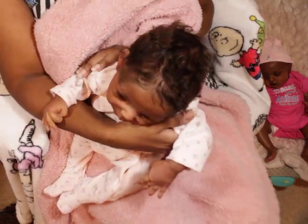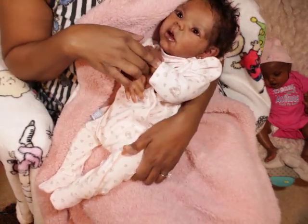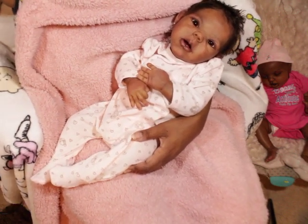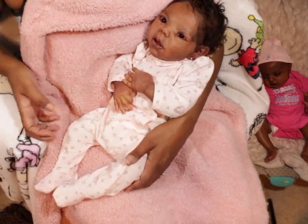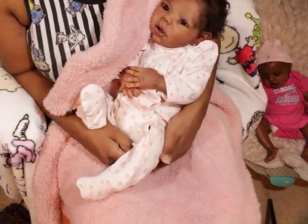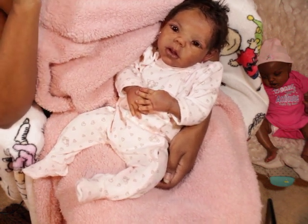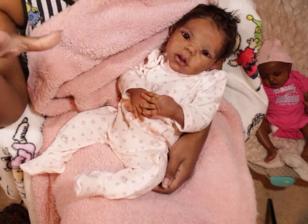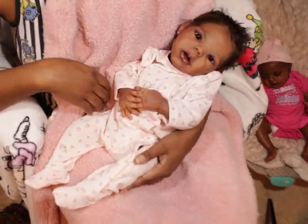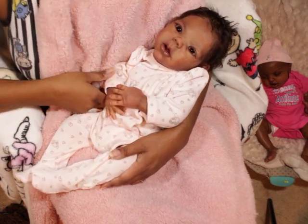I have baby Phoebe here. She is my Willow Awake sculpt by Claire Teller. She's a very special baby to me because she was painted by myself. I'm just in awe of her — not to sound arrogant, but I was amazed at what I was able to accomplish. I like to remain humble as I grow and remind people that this is art, and nothing is perfect.